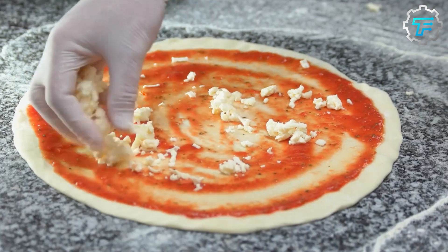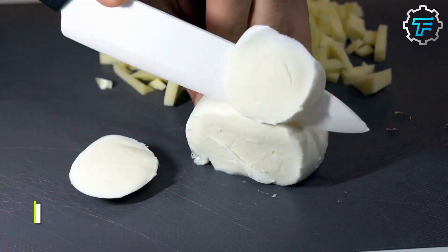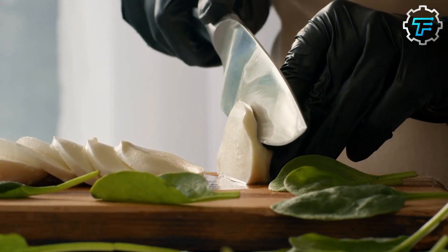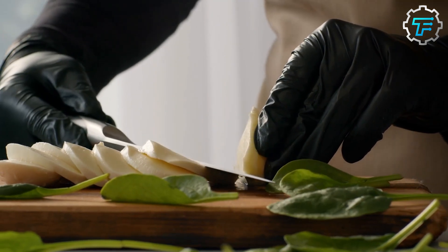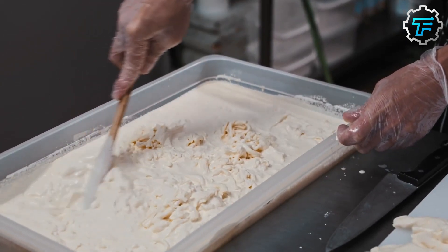There are many different types of cheese that can be used on pizzas, and each type has its own unique flavor and texture. Mozzarella is a classic pizza cheese that is known for its mild, slightly tangy flavor and creamy texture. It's made from cow's milk and has a high moisture content, which makes it soft and pliable when melted.